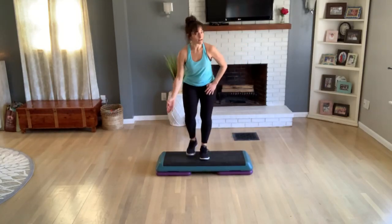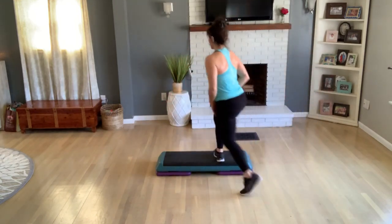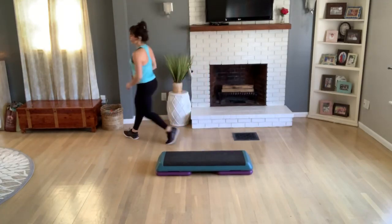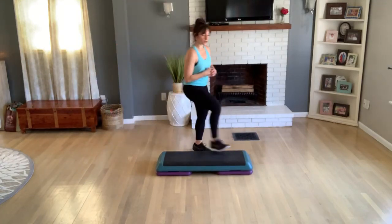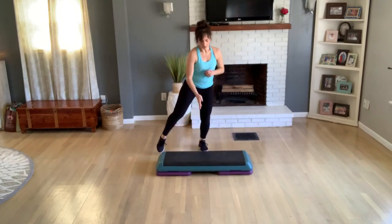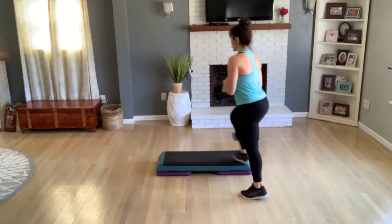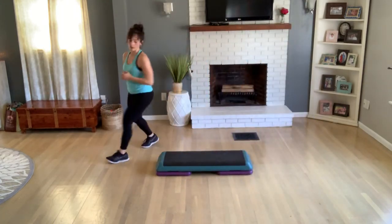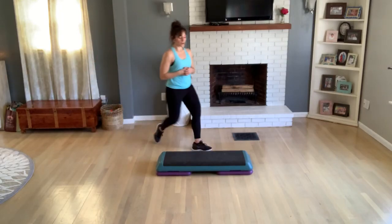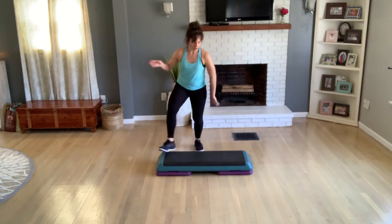Basic now. Merry-go-round. Mambo triple twice, last one. One knee at the corner, step up, curl knee lifts. Tap your foot for two. Merry-go-round, last practice. Mambo triple. One knee at your corner, step up, curl knee. Tap your foot for two. Basic.